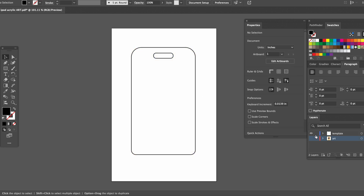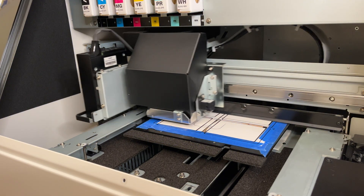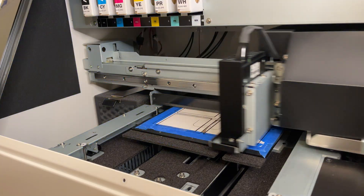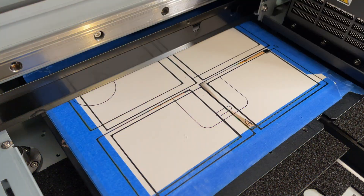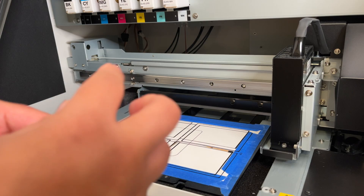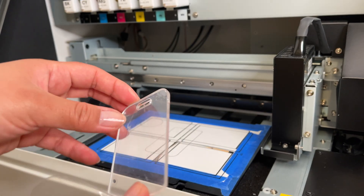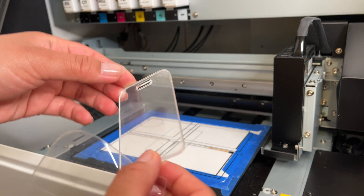Two quick things here: save your template layer and art layer separately as PDFs. Before printing, make sure you mirror your files. It's always a good idea to print your template so you know exactly where to place your object for printing. Normally these come with a protective film on both sides.